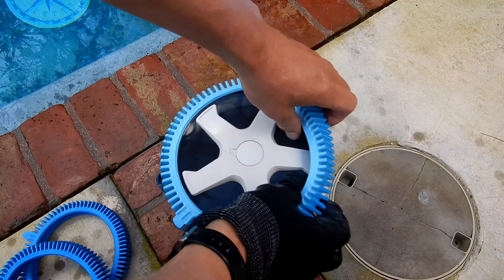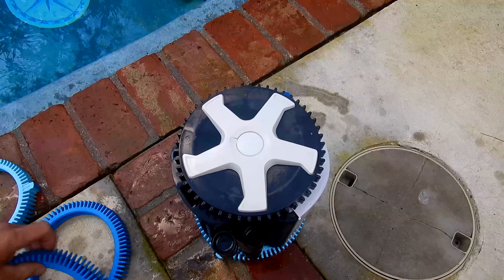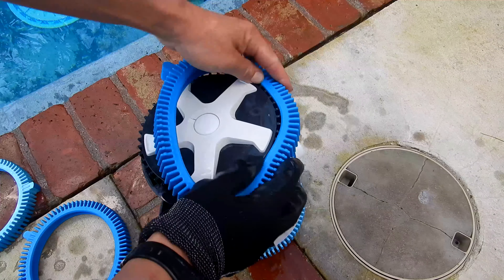You'll simply just pull up on the tire — it comes right off. You'll take the new one and slide it on here.